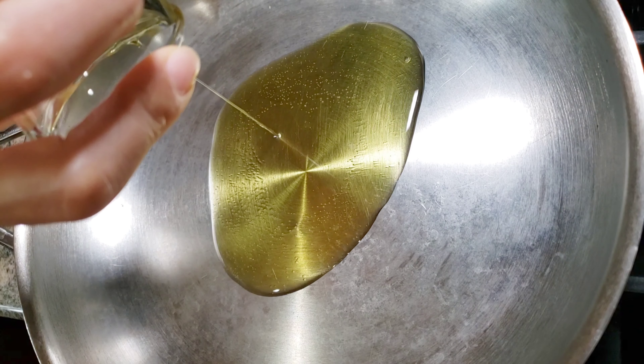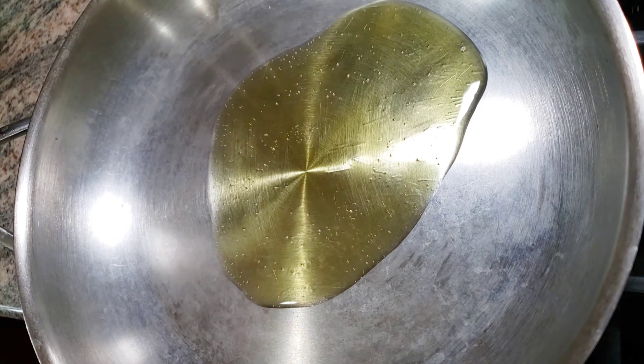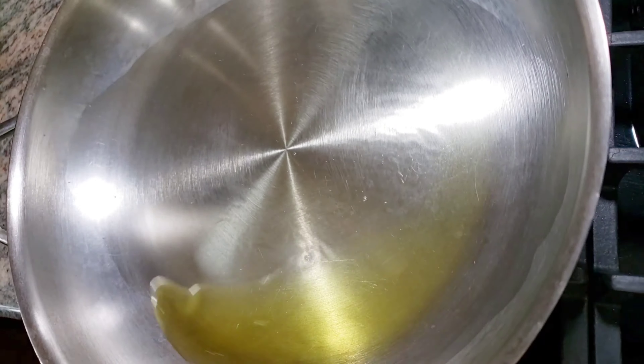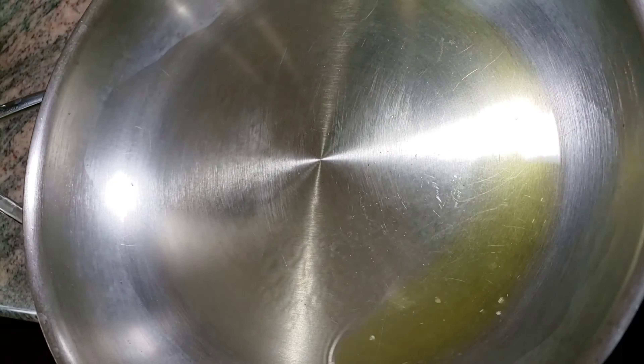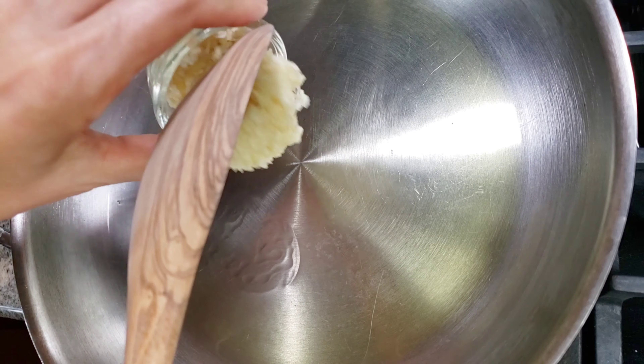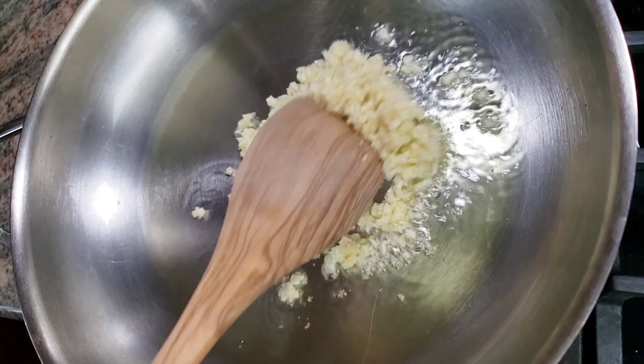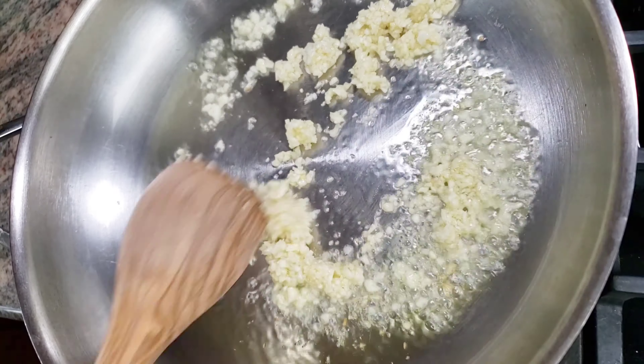Add 3 tablespoons of organic extra virgin olive oil. Add 2 tablespoons of minced garlic. Cook on medium heat, stirring frequently, until the garlic is cooked.